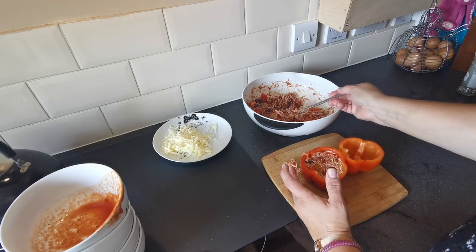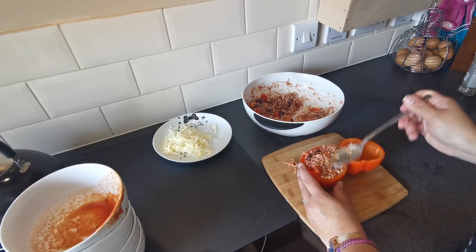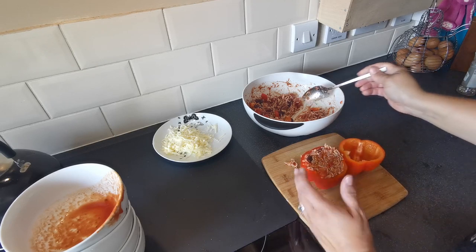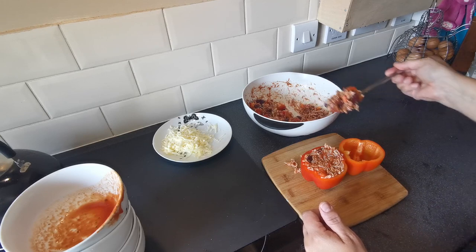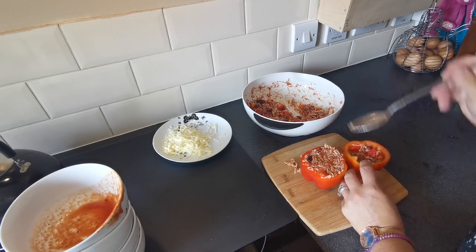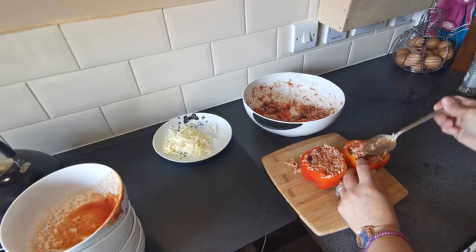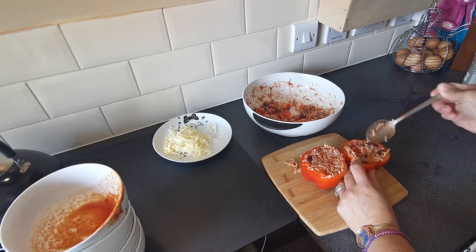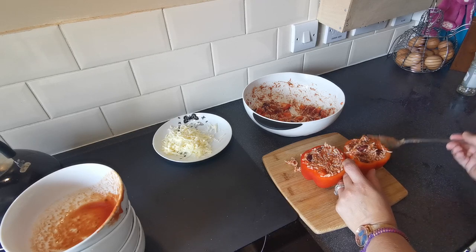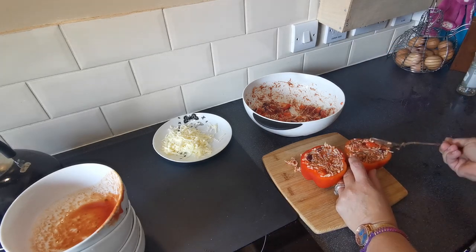You can have these with other things — as part of a main meal with vegetables or whatever you like. But for me, with the rice inside them, they are quite filling, so I find just having one is enough. It does depend on how big your peppers are and whether you're having it as part of a main meal. I've got plenty of mixture left, so I'll pop the rest in a tub in the fridge and use it up tomorrow.